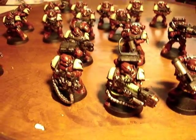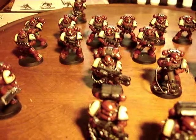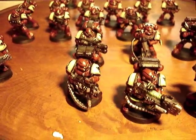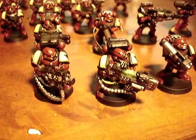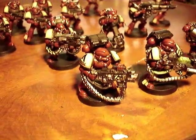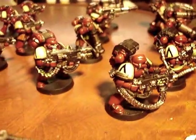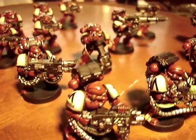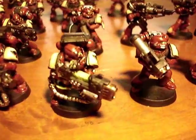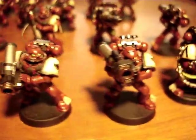Hey guys, so I haven't done anything real substantive in a while, or as Ollie would say I haven't done a proper 40k video in some time. So anyway, I thought I'd put up my Devastators. Nothing real special — some of them are the old metal models, but the majority of them are the new plastic Devastators.